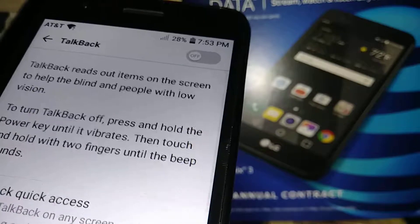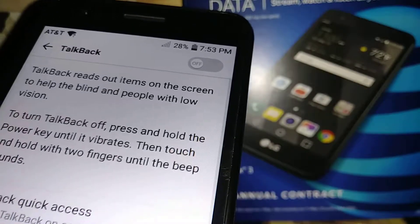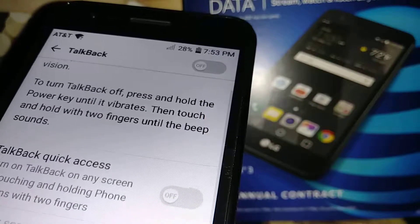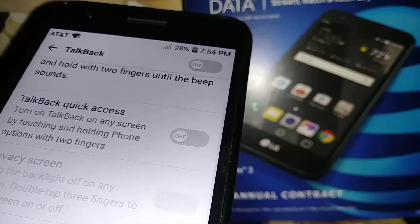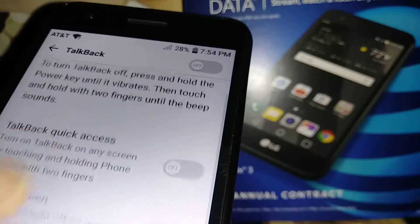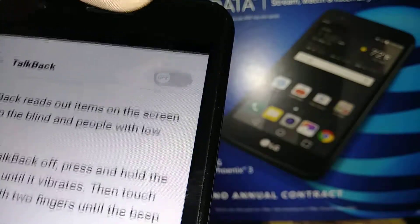It says: release item on the screen, help line, turn TalkBack on — press and hold the power key until it vibrates, then touch and hold with two fingers until a beep sounds. So everything you need to know about TalkBack is right here.